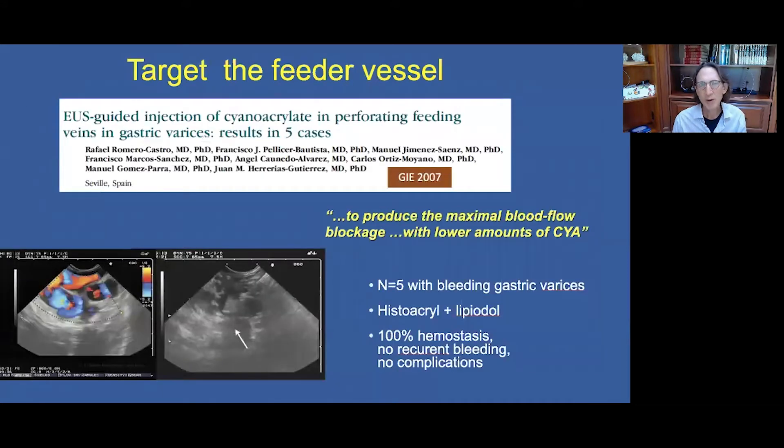So how can we reduce this dreaded complication of embolization? Rafael Romero Castro from Seville, Spain came up with the approach of targeting the feeder vessel. To do this, we need endoscopic ultrasound to visualize the feeder vessel. He reported in 2007 on EUS-guided injection of the perforating feeding vein in gastric varices — a pilot study of five cases — with the goal of producing maximal blood flow blockage with the least amount of glue.